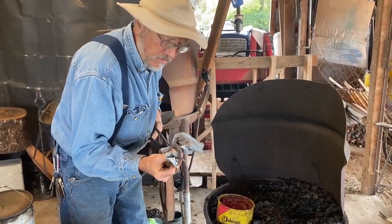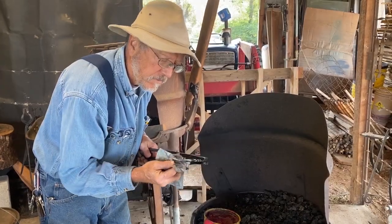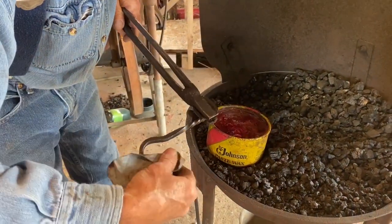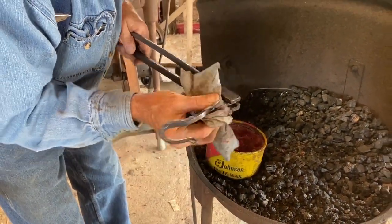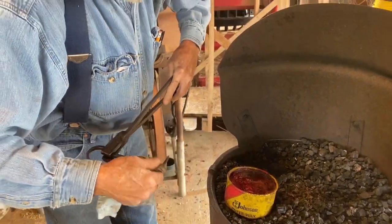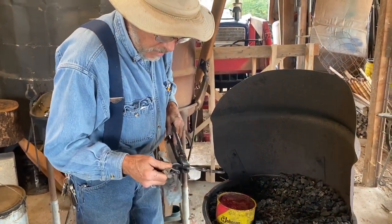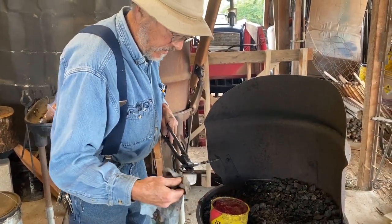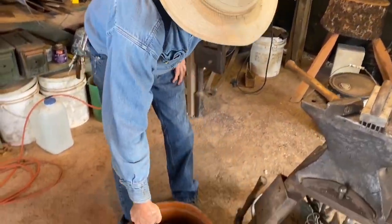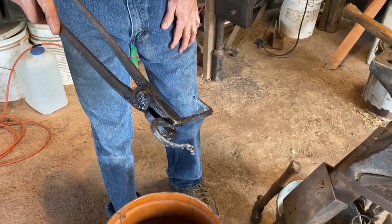It just barely melted there so it's still pretty warm. If you put it on too hot it just heats right off and won't do any good — you want it hot enough to just flow. It's cooled off enough I can cool it to handle. You see how the water beads up? That's what the wax does.